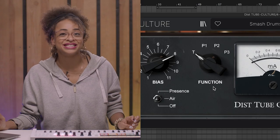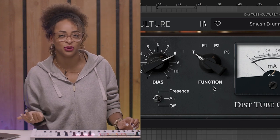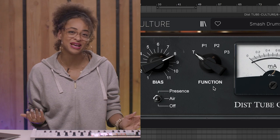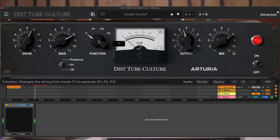It can also be set to three other pentode modes — P1, P2, and P3 — all inspired by the hardware unit that DistTube Culture is based on. Now let's hear them all one by one: Pento 1, Pento 2, and Pento 3.